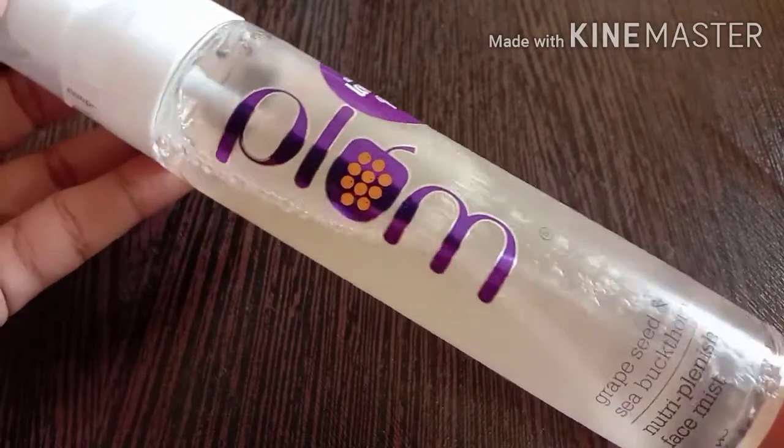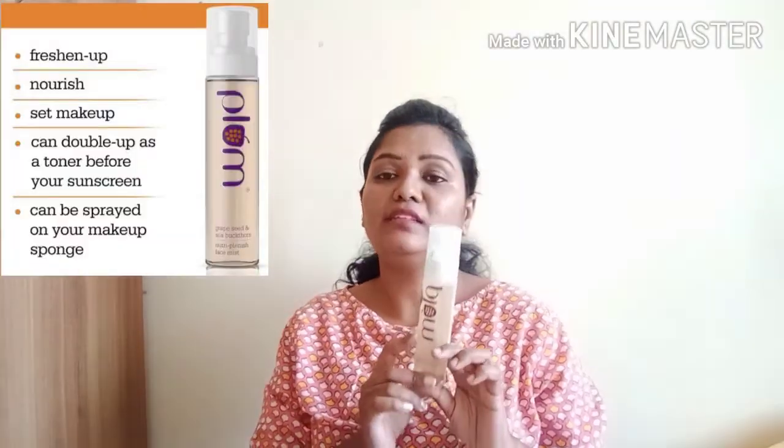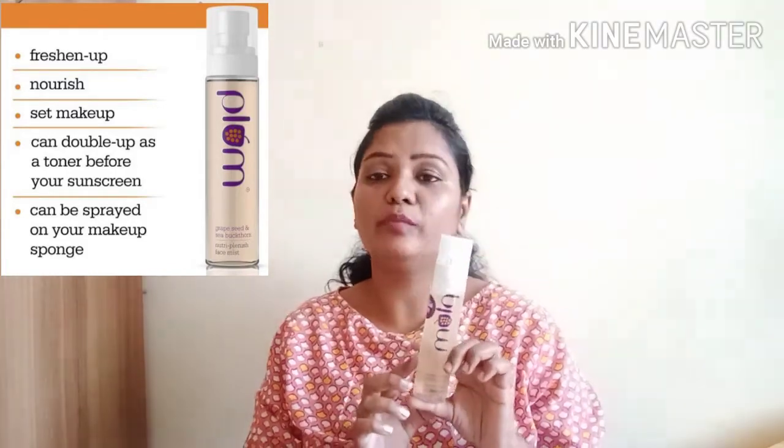This product is a face mist suitable for sensitive, normal, and dry skin. It is a green tea face mist, good for combination and acne-prone skin. You can see it clearly.